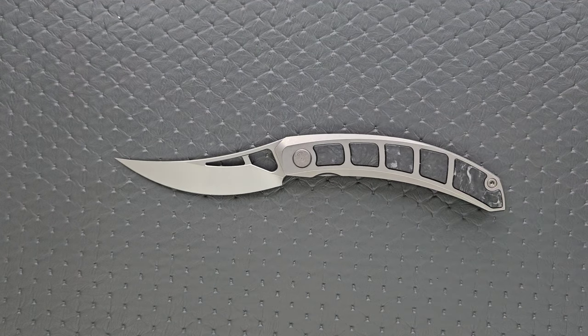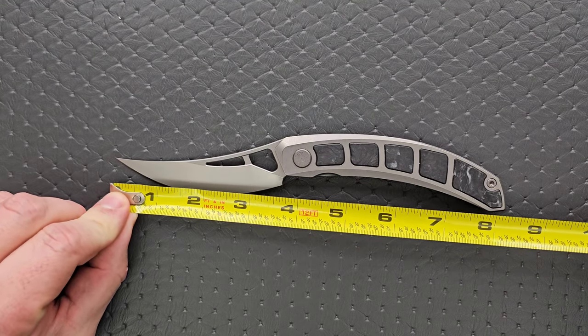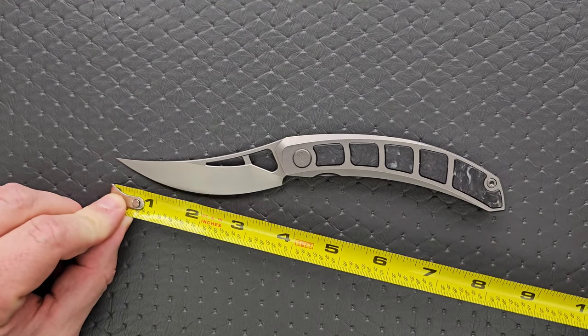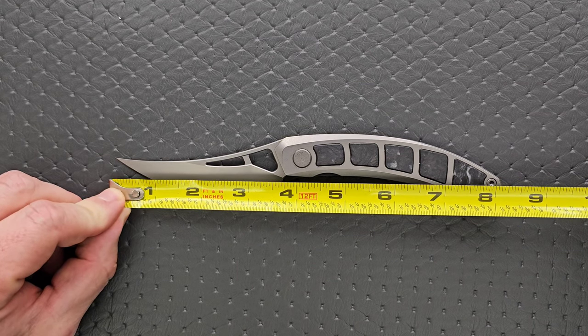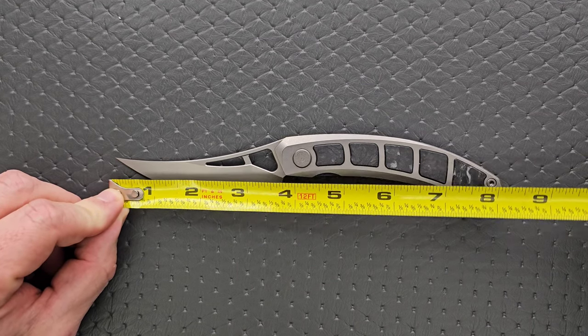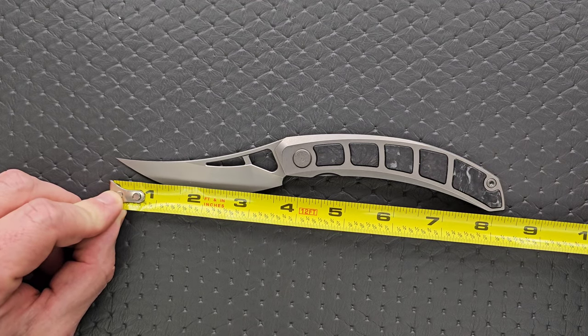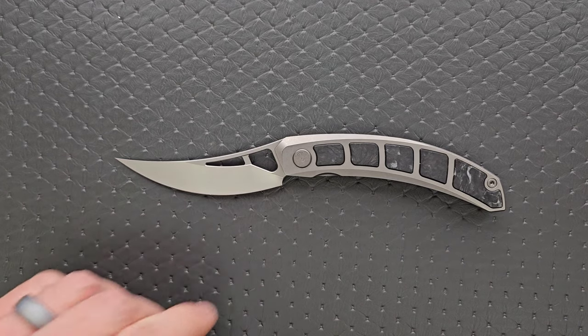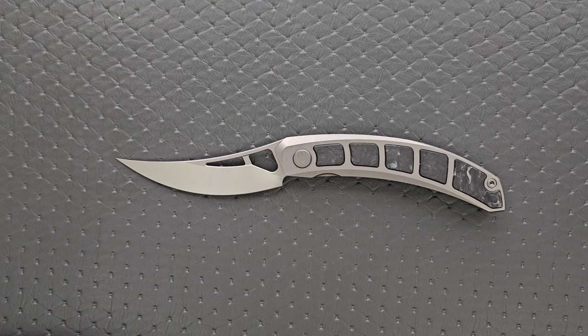Let's go ahead and measure this knife — it is definitely larger than I thought it was going to be. The overall length here is eight and a quarter inches. I really thought it was going to be like seven and a half. Blade length is actually 3.75 inches. If you go to the back of the frame, pretty much anywhere you measure it's almost 3.75 inches. And the cutting edge is 3.65 because of the curvature there.